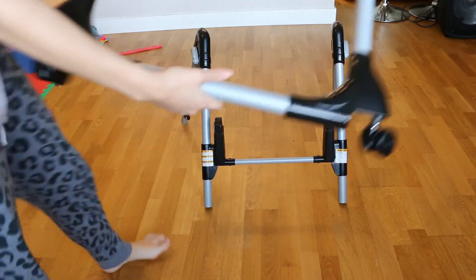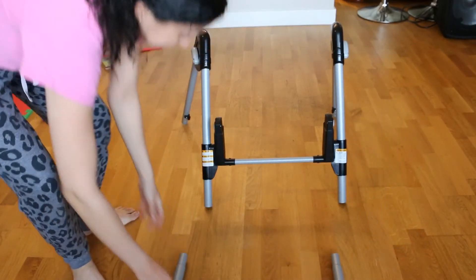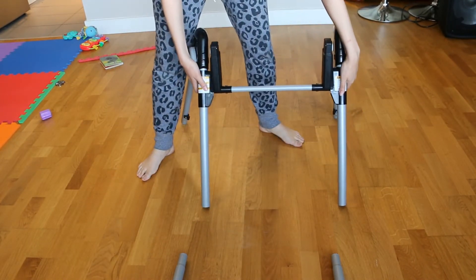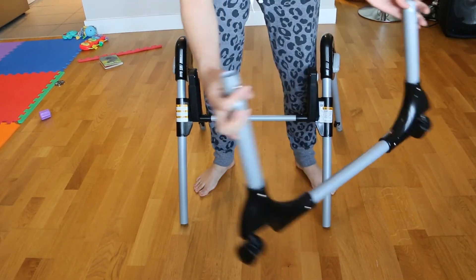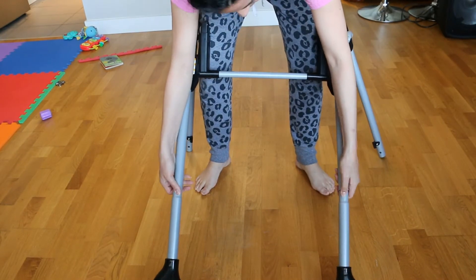Now we install the wheels. First, move the height adjuster all the way up to the top height. You do this by pressing on the back gray button of the adjuster and pulling up to the top. Then take the wheels and insert them into the bottom of the upper assemblies.